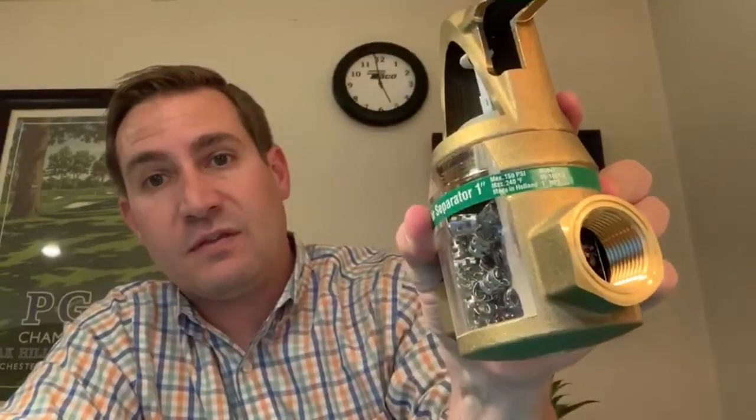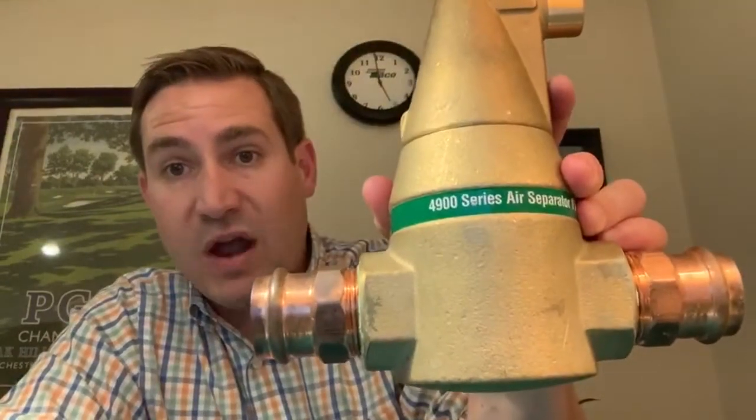So those are kind of the highlights of the 4900 series. We offer them from three quarter all the way up to two inch. We offer them in MPT thread, sweat, and also press. Tayco's got the best designed air separators on the market today. We believe in it — we've had it out for quite a number of years now. If you have any questions at all, please reach out to an Emerson Swan inside salesperson or your Emerson Swan local rep, and we'll be more than happy to give you more detail or do a little training. Hope everybody's doing well — stay safe and have a great day. Thanks.